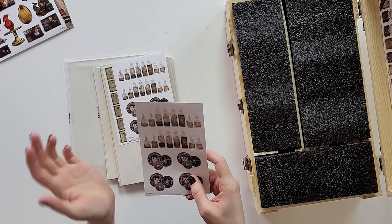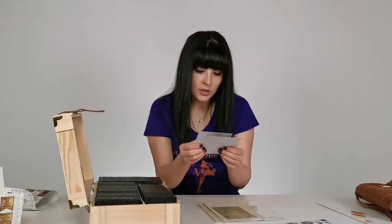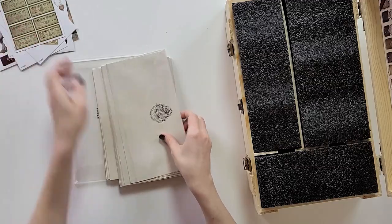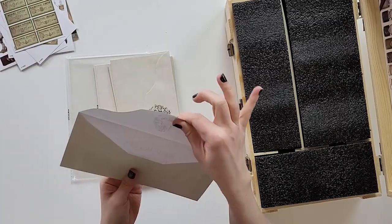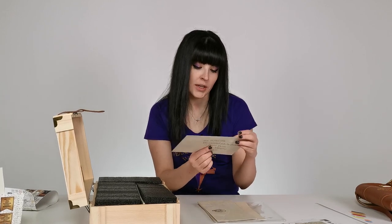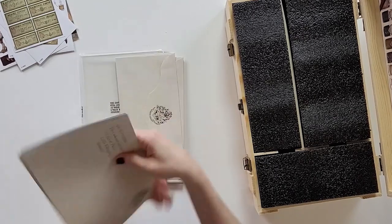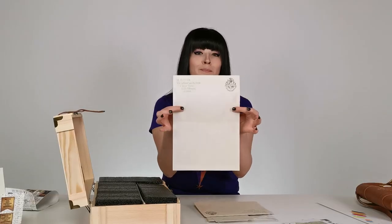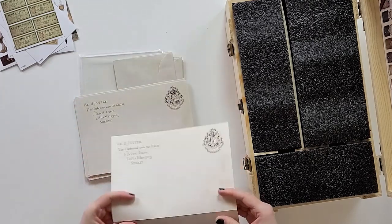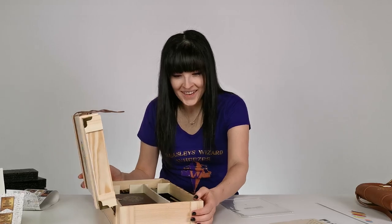We've got stickers — potions bottles, galleons (got two of those), some potion labels, porcupine parts. Some envelopes addressed to 'Mr. Harry Potter, The Cupboard Under the Stairs, 4 Privet Drive, Little Whinging, Surrey' with the Hogwarts crest at the back — a bunch of these. And some paper with the Hogwarts crest also addressed to Mr. Harry Potter — you could make some great party invites out of these.